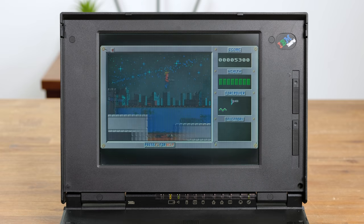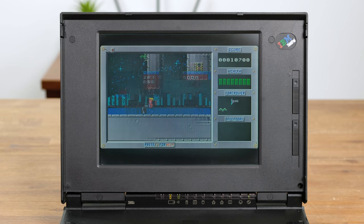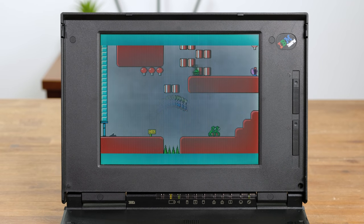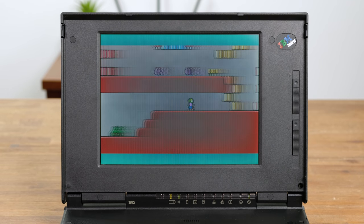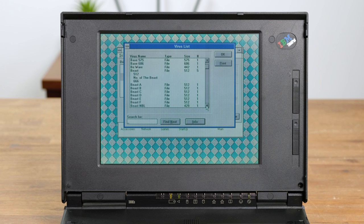I think it's time we tried out some of my favorite DOS games. Since this laptop has no sound card I'm limited to only using the built-in PC speaker. The original Duke Nukem runs very fluidly, however the motion ghosting on this display is unsurprisingly horrendous. Commander Keen also runs great but is very disorienting while scrolling through the level. I actually totally forgot that Windows 3.1 came with anti-virus software built in — it's quite funny seeing the names in the virus list. Someone was definitely an Iron Maiden fan.